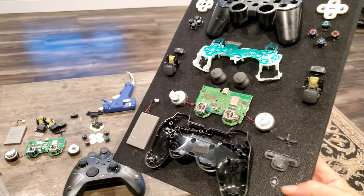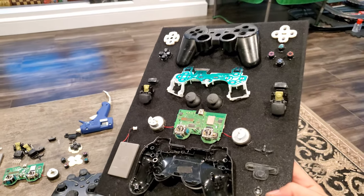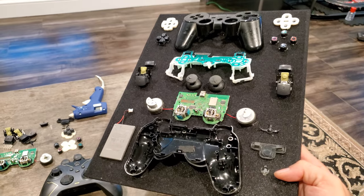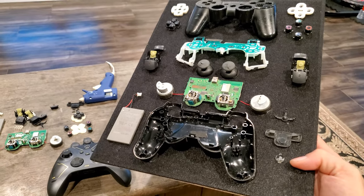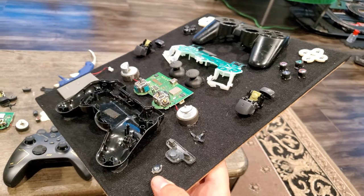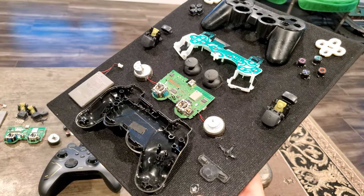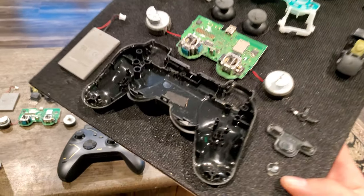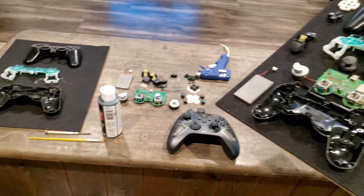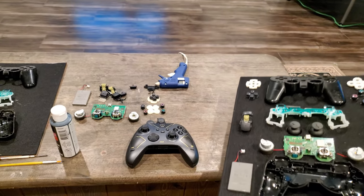And that's pretty much all there is to this project. You can get pretty involved with it — making different backgrounds with grid patterns, schematics, and different things — but this is pretty much it. Just pull the controller apart and start gluing. Clean it up. It's pretty simple, you can do it yourself.